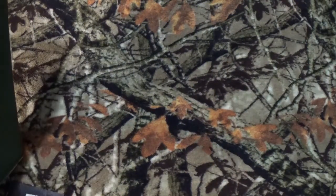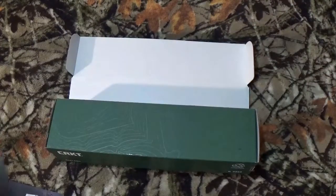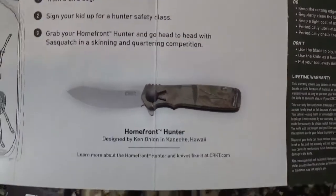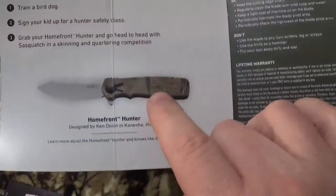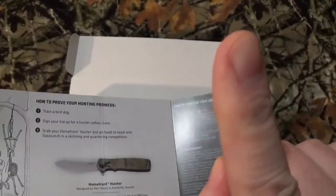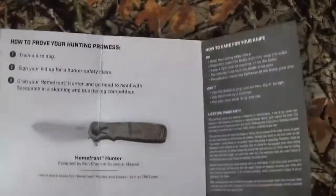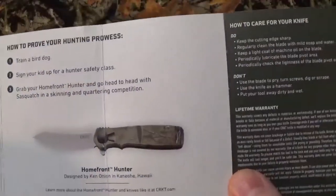Before we totally get into the blade and all that other fun stuff, this is part of the Forged by War series. Now with every other company out there, you know they always send propaganda, so in this one they're talking about the CRKT Homefront, and we've done a review on one kind of similar to that. Take a look right up top — you're going to see a card for every single affordable everyday carry blade we've brought to the channel, including the first production run of the Homefront.